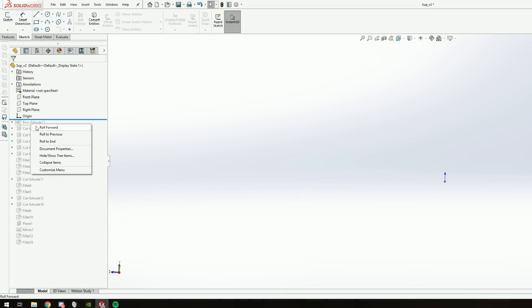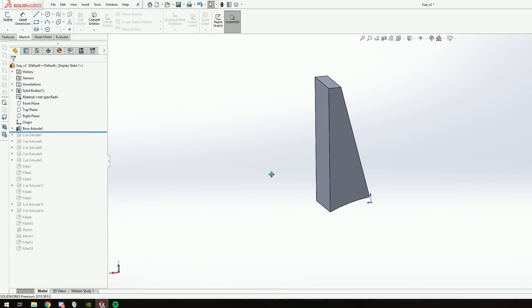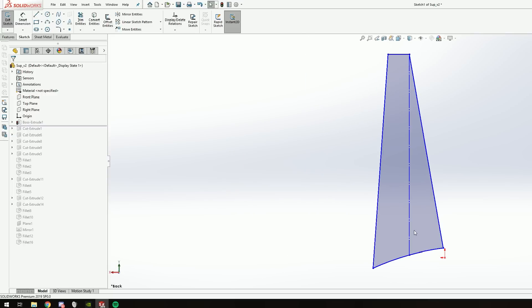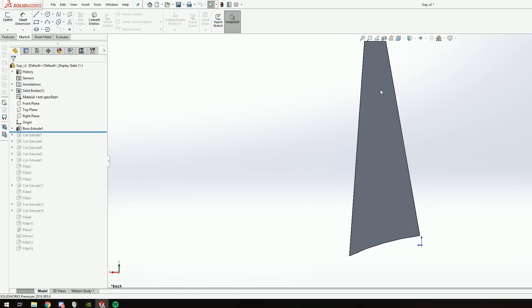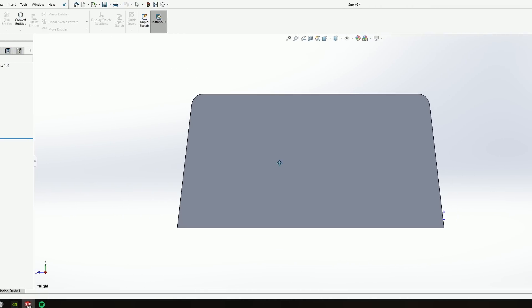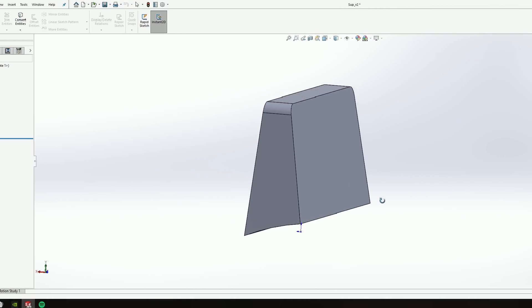Here you can see we will work in SolidWorks. I designed a 3D model based on this sketch. This sketch adapts the curvature of my car's dashboard. Using this as a reference, I then made a cut extrude from this part to get the final form.